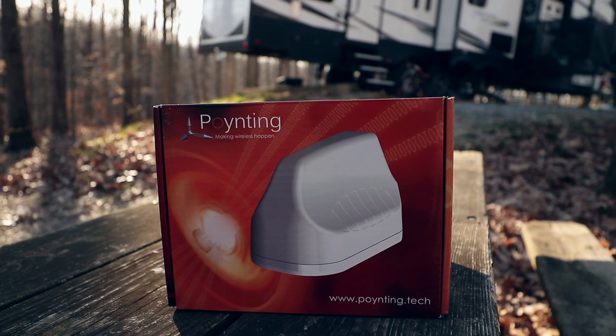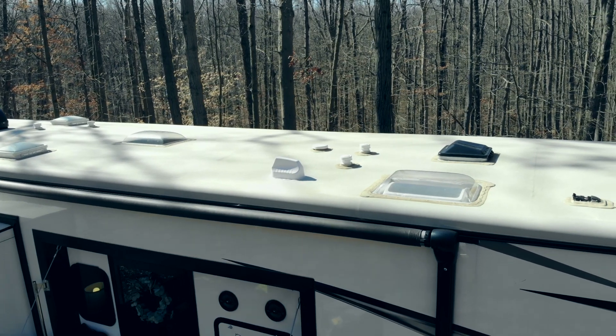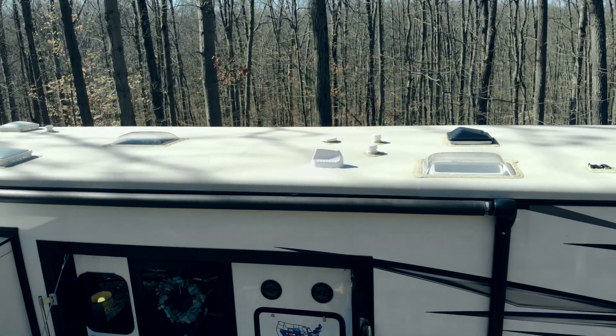One of the great things about these Pepwaves is you can use a pointing MIMO antenna, which is basically a roof mount antenna that you can connect to all three of these units. We have an antenna matched to each one. If you would like better service or need better connection overall, that's a really cost-effective way to get a lot more out of the Pepwave and the service you have available.